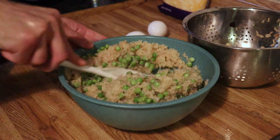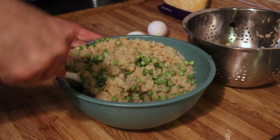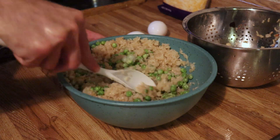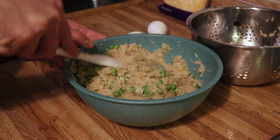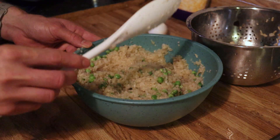You can see how much that fluffed up. I went ahead and added some frozen peas and we're going to throw this back in, which will fluff it up just a little bit more from that moisture from the peas and cook them a little bit before we throw them in our actual recipe.